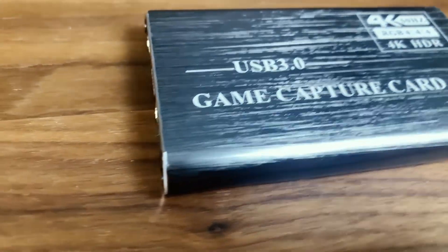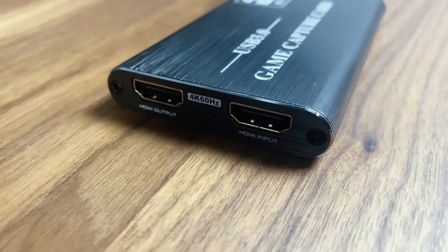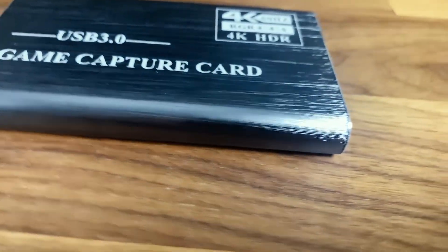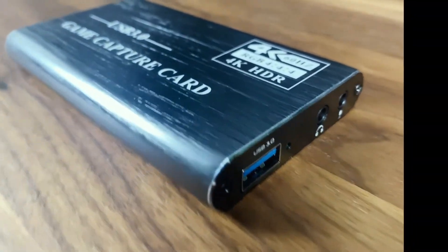The key device is the video audio capture card. On the left side we have HDMI output and input for our sources, and on the right side we have a USB that goes into the computer, followed by a headphone jack and the microphone.